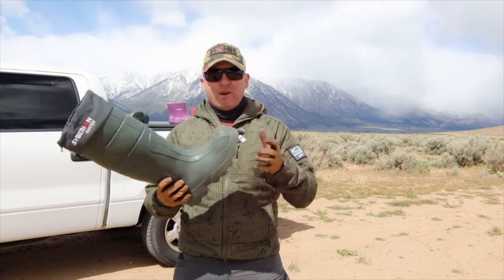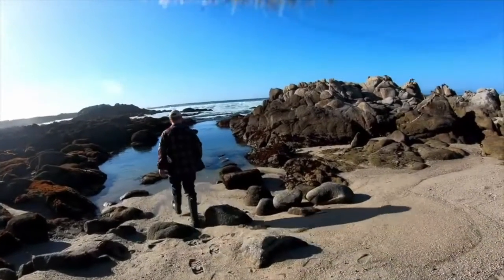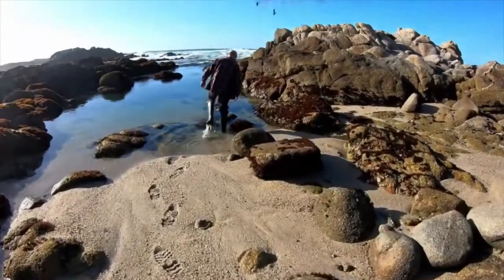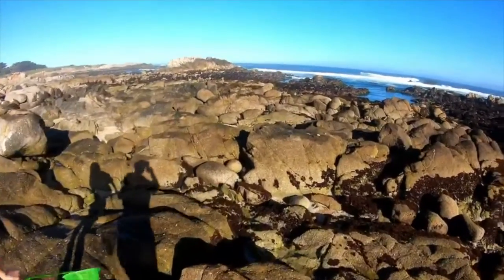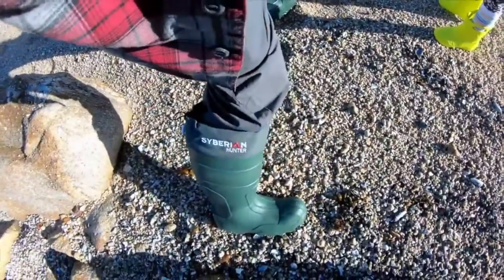Our first family trip with these boots was to the Pacific coast in Monterey. I wore these boots while walking on pretty rugged, sharp rocks — no problems whatsoever. The soles still look pretty much like new after two and a half months of use.